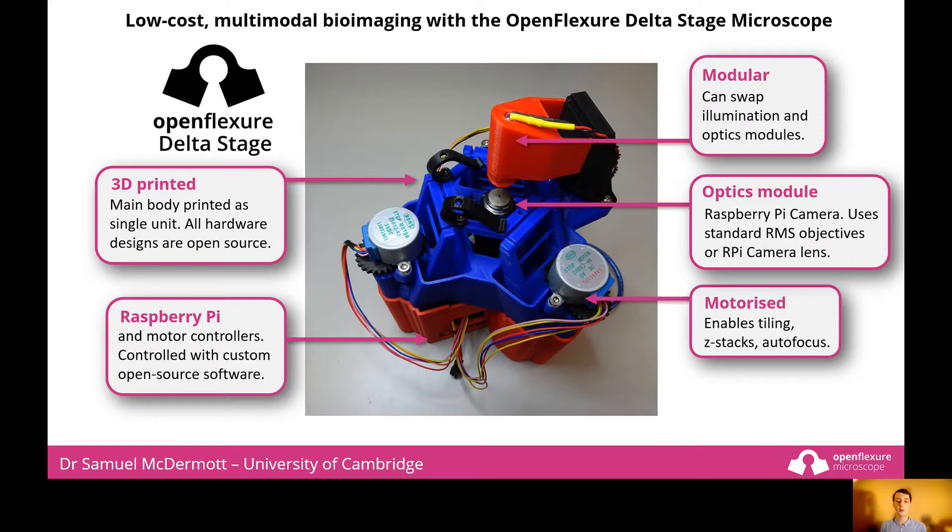The optics module uses a Raspberry Pi camera for imaging and can use standard RMS objective lenses, or even the lens that comes with the camera. The stage is motorised, meaning that complicated experiments using scanning and Z-stacks can be achieved. The microscope is controlled using a Raspberry Pi, and custom open source software has been developed with a friendly user interface.